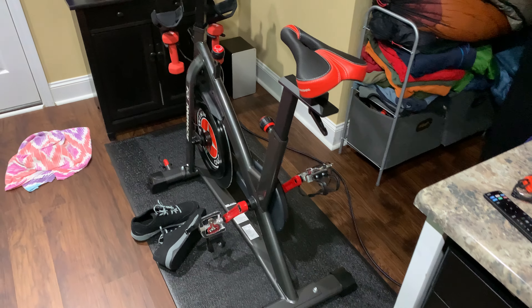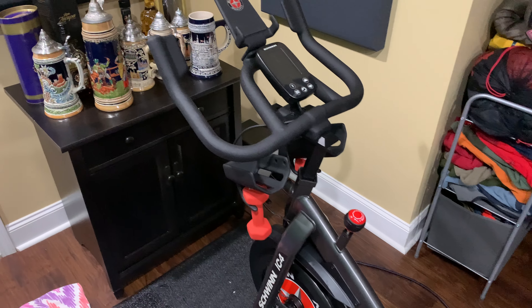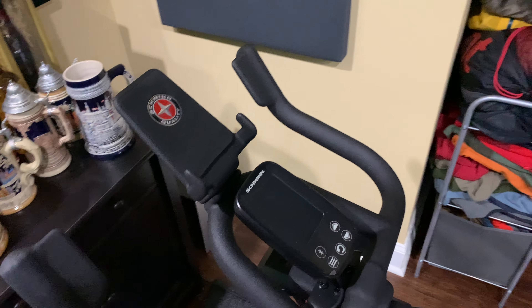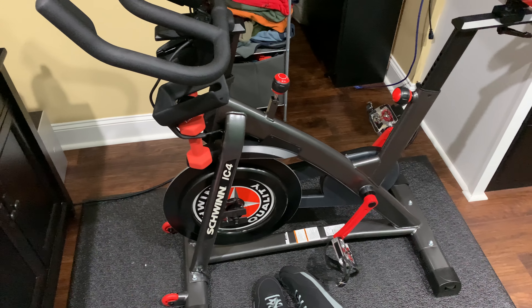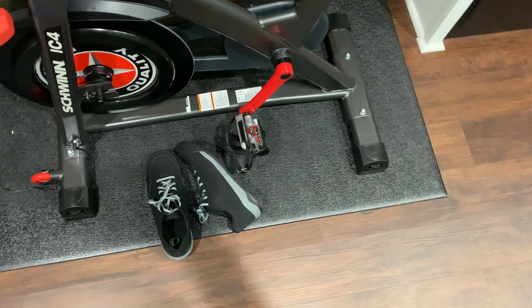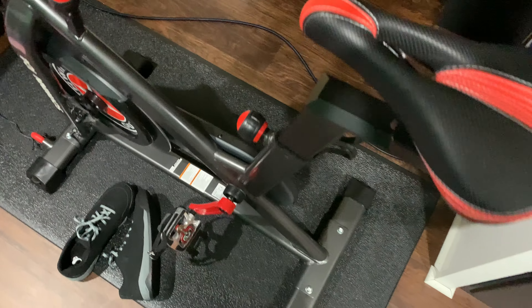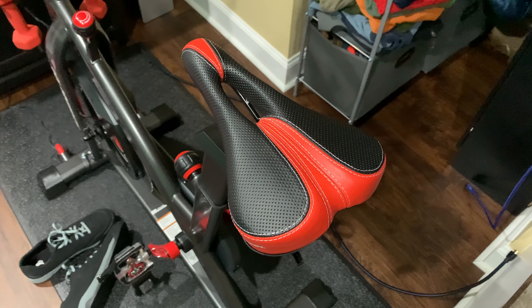Hey y'all, Irix Guy here, and I wanted to answer a question several of y'all have messaged me about — would I buy the Schwinn IC4 again? And without a doubt, man. I want to talk to you about this. I've gotten now probably a little bit over 700 miles on this bike.